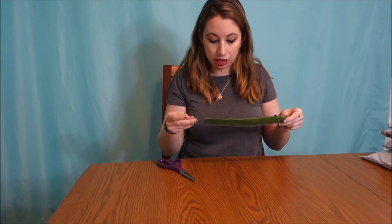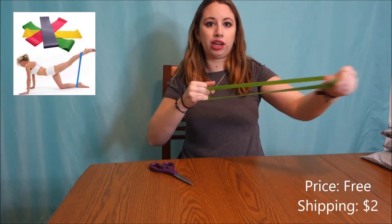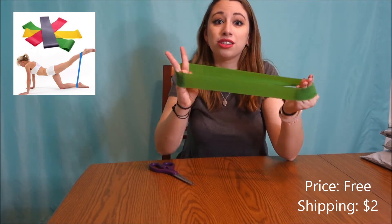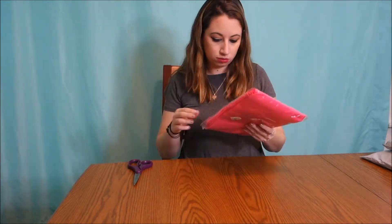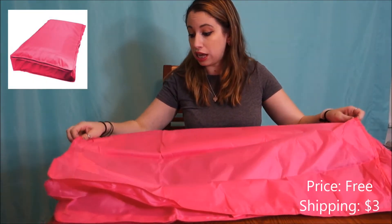This is actually a piece of workout equipment — a stretchy band for working out. I've been wanting one so I got one. It pretty much does what it needs to: it stretches and it doesn't feel like it's gonna snap or break.